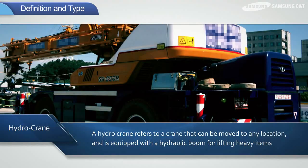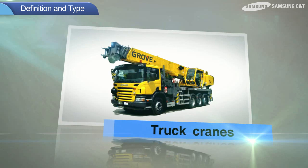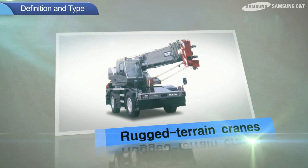Hydrocranes are categorized into truck cranes that are equipped with wheels on the lower portion, rough terrain cranes that can be driven and operated from the same cabin, and all terrain cranes that combine the advantages of truck and rough terrain cranes.